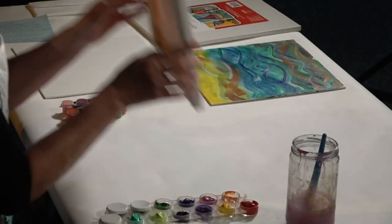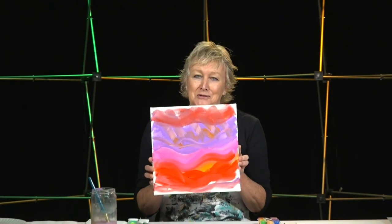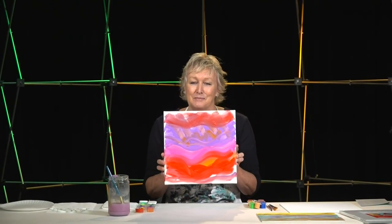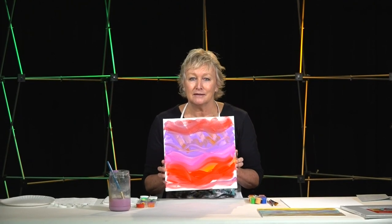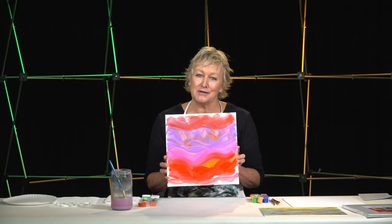So that's it for today — this is basically not quite done but almost. I really enjoyed painting with you today. I hope you enjoyed it too and I'll look forward to seeing you again.